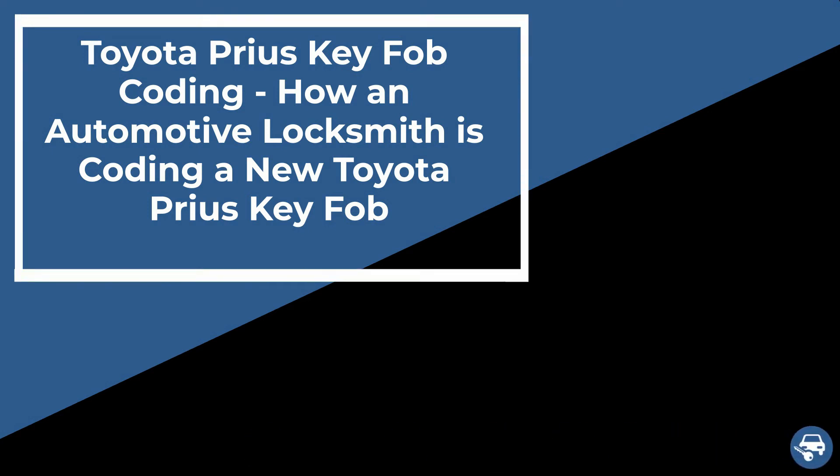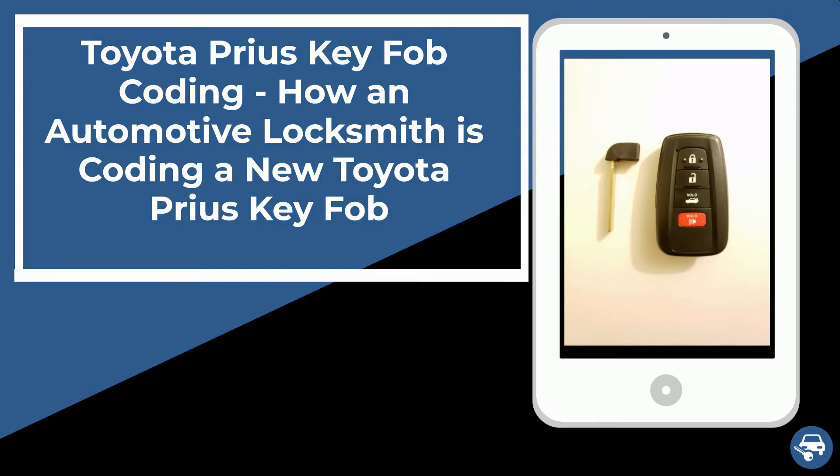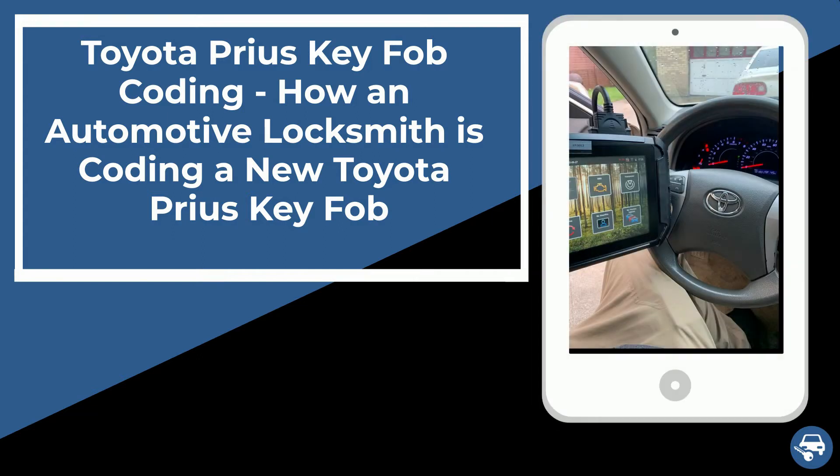Hi everyone. In this short video, one of our affiliated locksmiths is going to show you how he is coding a new Toyota key fob. This is how it's actually done on site, in case you lost all your keys or just want to have a spare set. This is a necessary procedure that requires a special machine for all key fobs and transponder keys.